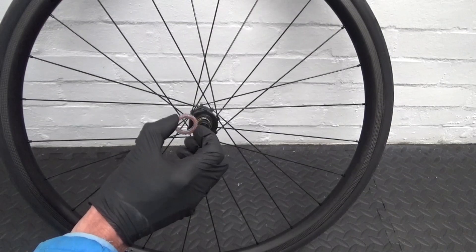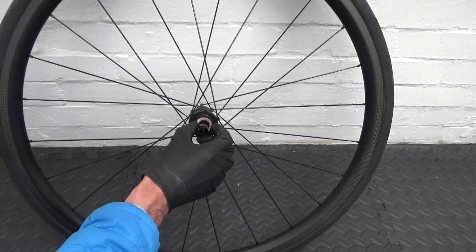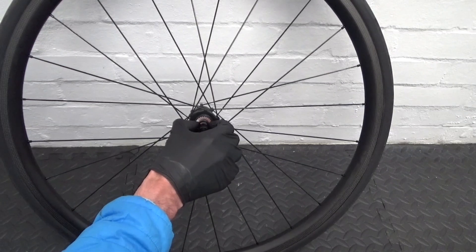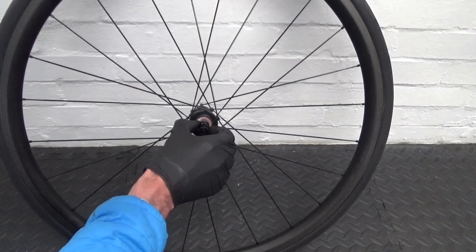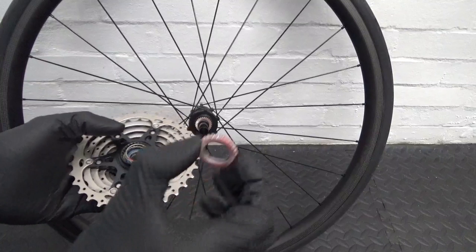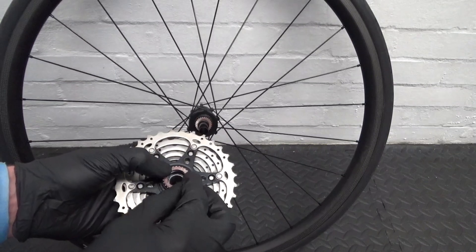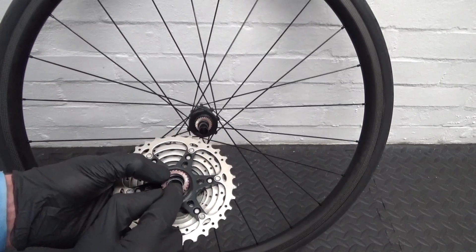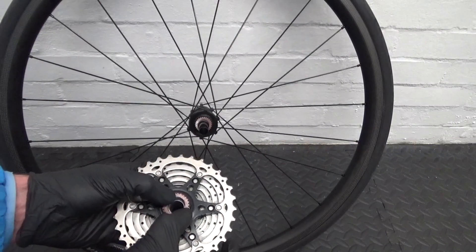Now we've got both ratchets greased up. Slide one over the axle with the spacer so it sits inside against the spring in the hub. Make sure the spacer is pushed down to the bottom touching the bearing. Then with your other ratchet you can just sit it in — obviously with the faces with the teeth on facing one another, so they both engage together.